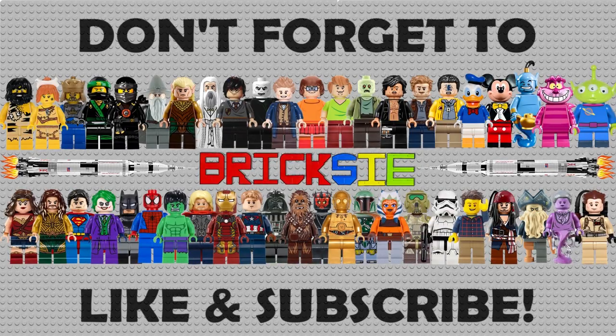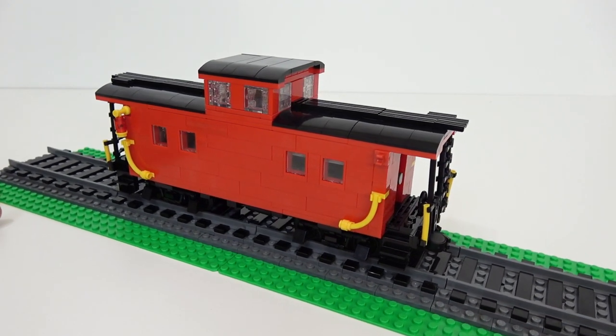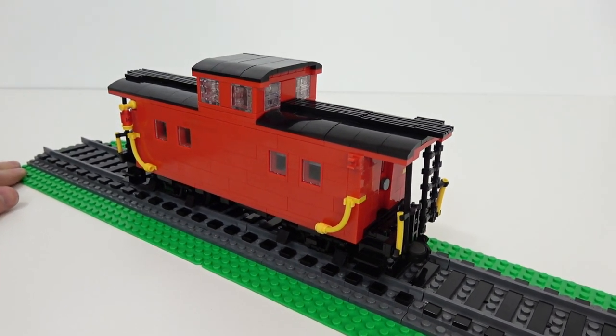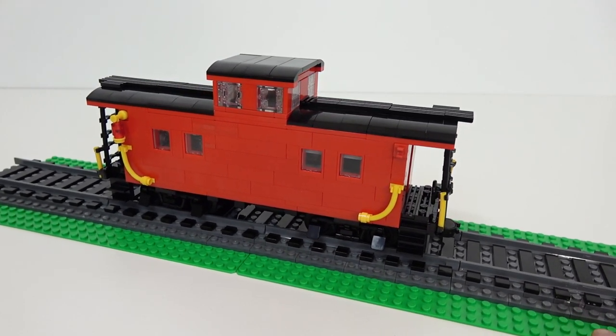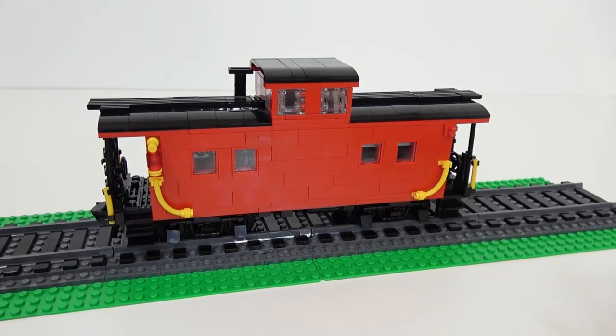Hello everybody and welcome back. Today we're going to be taking a look at the LEGO Northeastern Caboose, which was built using the BMR — the Brick Model Railroader Premium Instruction Kits — and as always I am very happy with the turnout of this build.